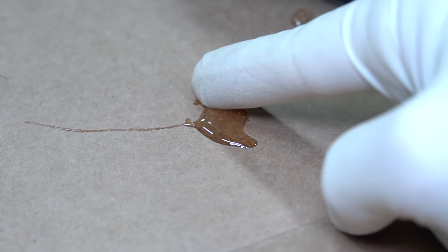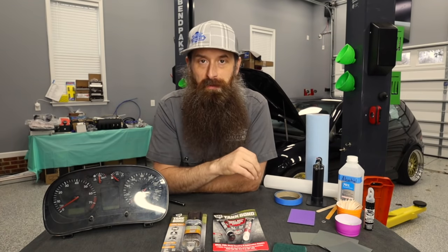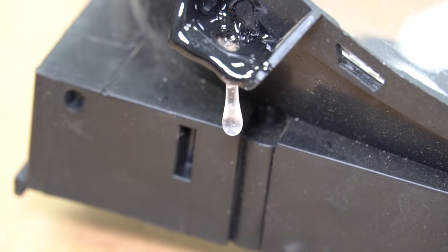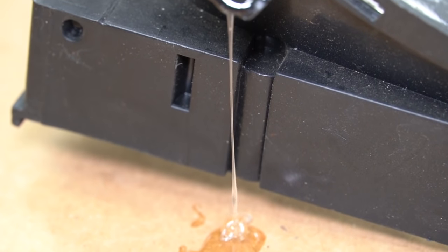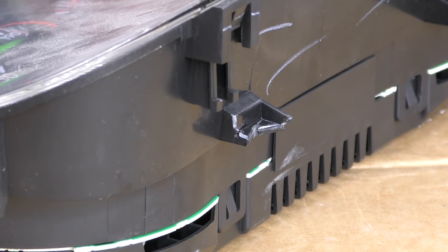A couple of key things before we get started. One, you're really going to want to wear gloves for this job — getting that epoxy on your hands is not ideal. Two, make sure you're working in a well-ventilated area; I've got the fans running, so we're good there. And number three, I like my work surface to be old cardboard, so if epoxy gets somewhere on it, it's not a big deal. Okay, let's get started.